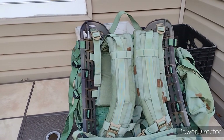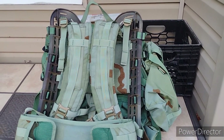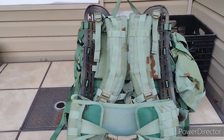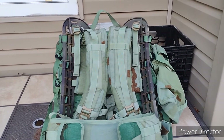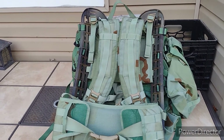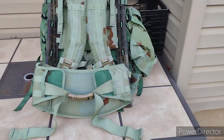For the frame itself, I used some Rust-Oleum camo paint. They make a camouflage line of paint — it's basically just matte colored paints in OD green, dark brown, black. It's basically just matte colored spray paint. So I did that to the frame. But that's the bag I'm bringing.